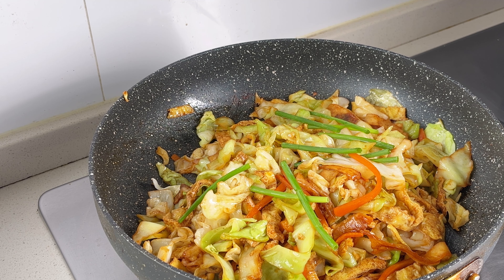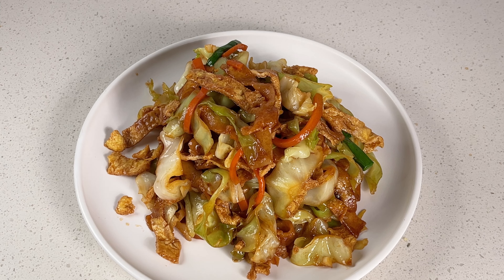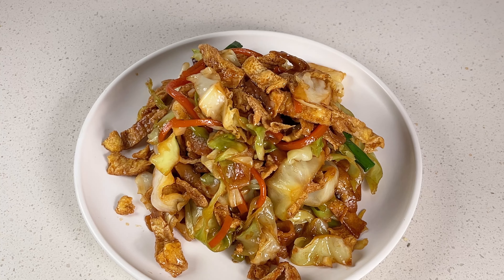There you have it — the dish is ready to serve. I hope you enjoyed cooking along with me and that you'll give this recipe a try in your own kitchen.